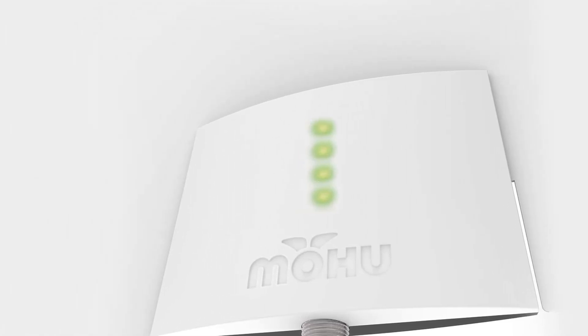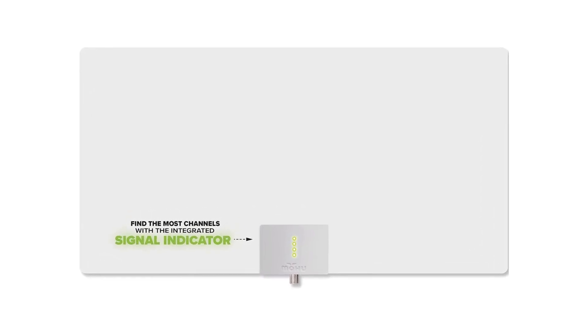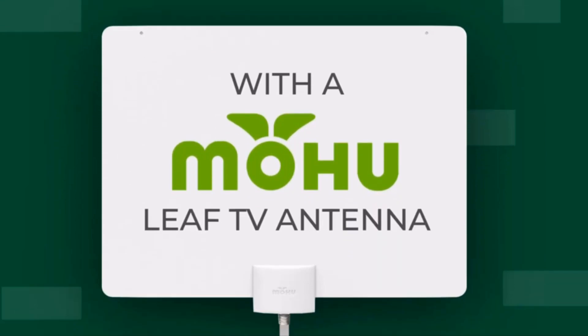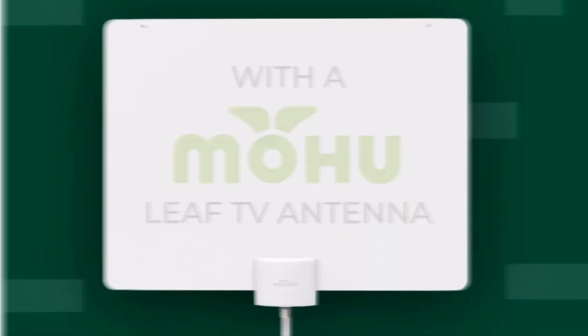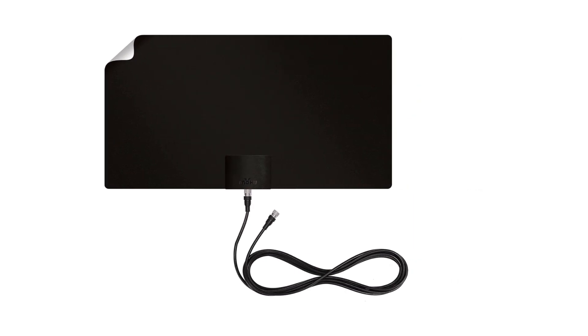Multidirectional UHF and high-VHF elements receive TV signals from both sides, and the reversible black or white flat antenna design can be painted for a custom look. It supports OTA DTV broadcasts in full HD 1080p, 4K, and 8K UHD, as well as next-gen TV depending on coverage area.